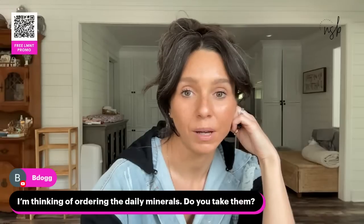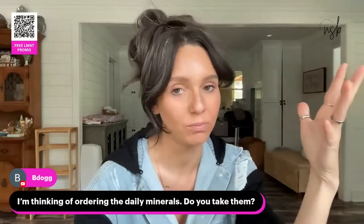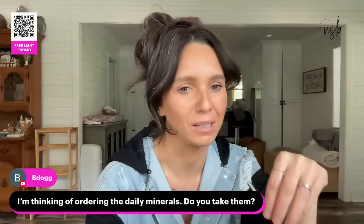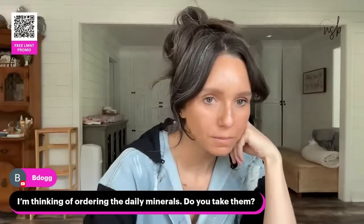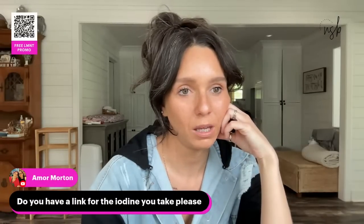Thinking of ordering the daily minerals — yes, I take them and I love them, though I don't love the taste. They do help and they also have iodine in them. The Lugol's iodine is on my Amazon shop page under keto supplements. We're also in that bangs growing out phase and it's a little awkward.